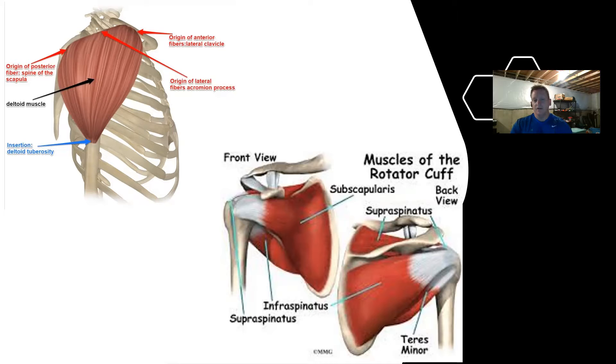Let's not forget about the rotator cuff musculature. The rotator cuff is made up of four different muscles: your supraspinatus, infraspinatus, teres minor, and your subscapularis.